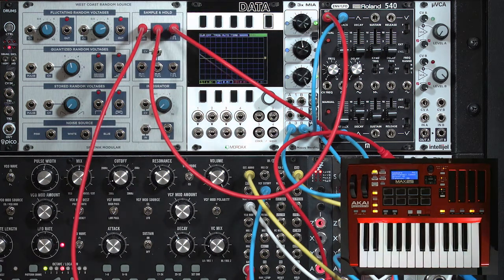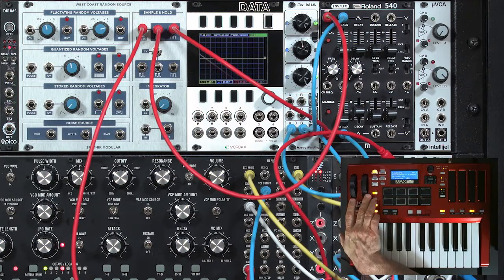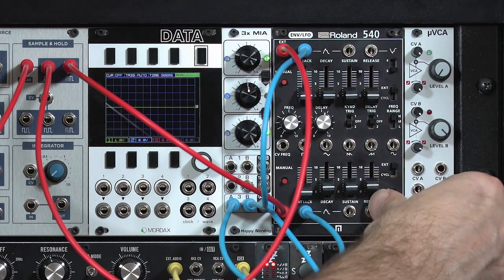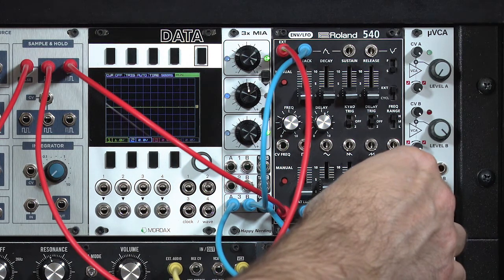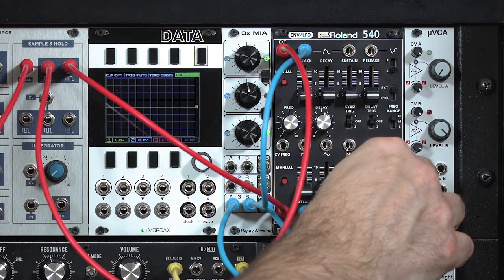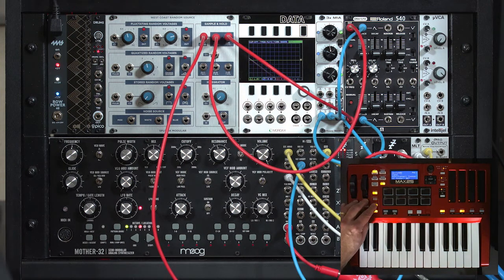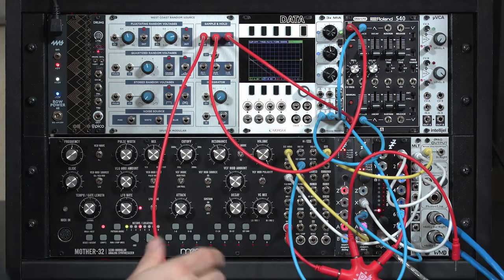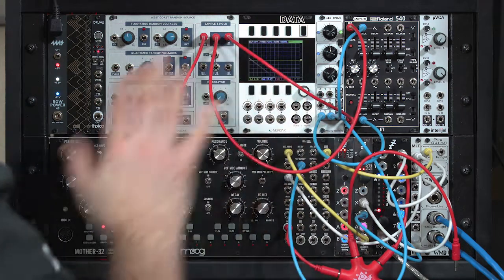So when we set up our one-note arpeggio again, we're getting something a bit more interesting. That's not an octave jump from the arpeggio — that's being caused by the different envelopes. That little two-way switch built into the Sample and Hold gives you all sorts of options to get more articulation, like an upstroke and a downstroke on a pick on a string, or different hands of a drum. So keep that in mind as one possibility.